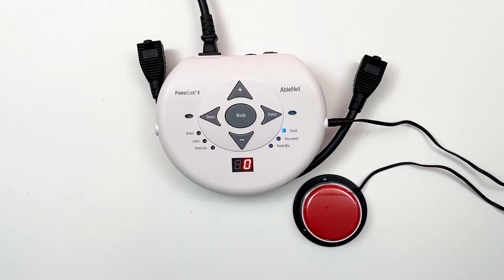Count mode behaves like Direct mode, however in Count mode, the number of activations is shown on the display counter.